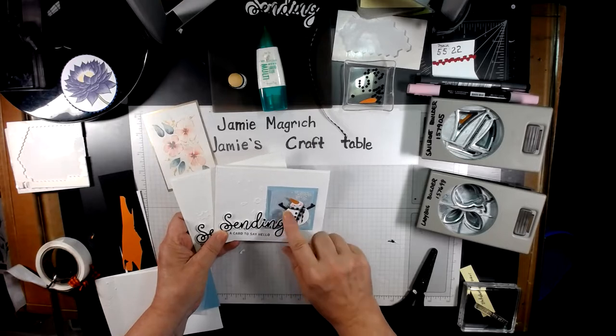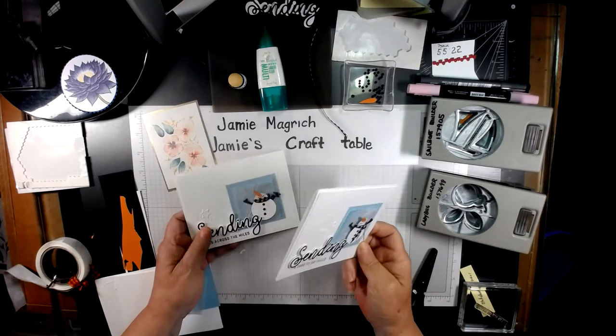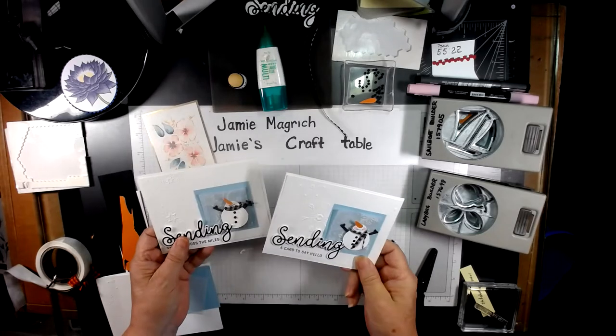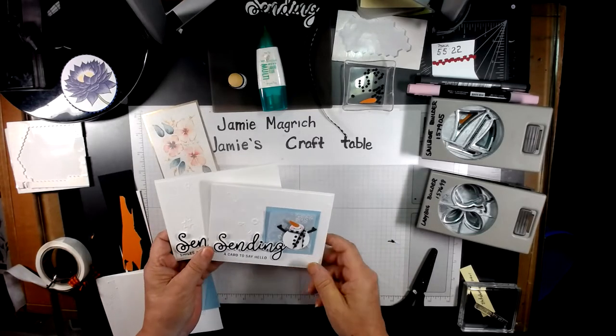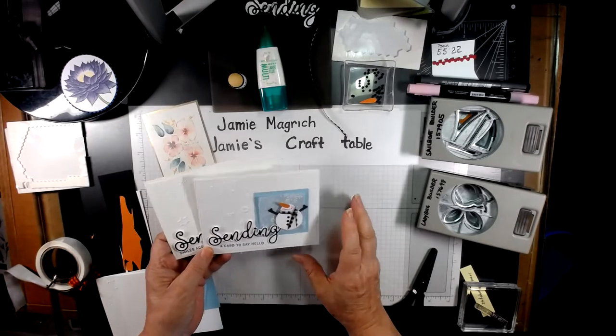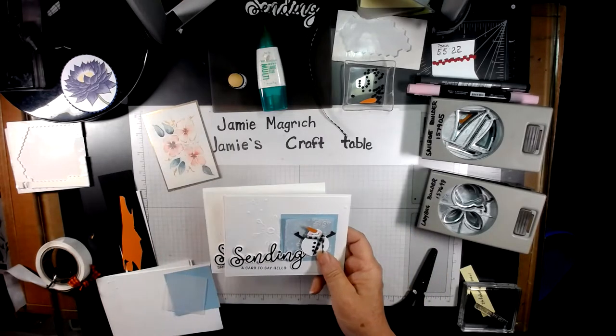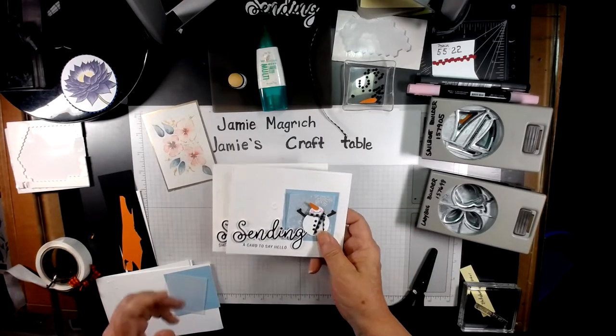I do want to put a special shout out to my grandson, LJ. Him and I made these cards together, or this style card together. We were going to do the video together, but we ran out of time when he was here. He did cut out all of my pieces, so I have them all ready to go.